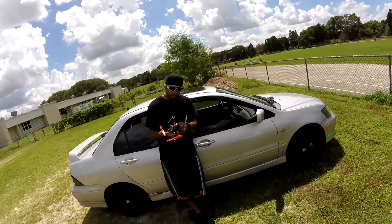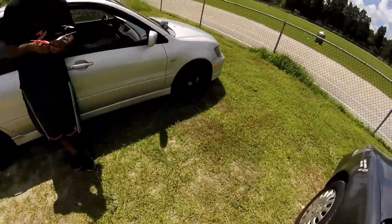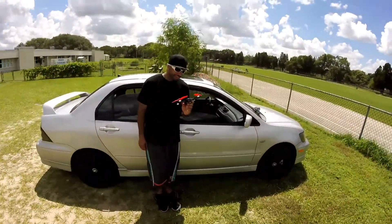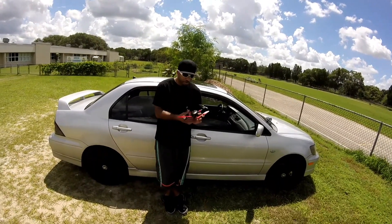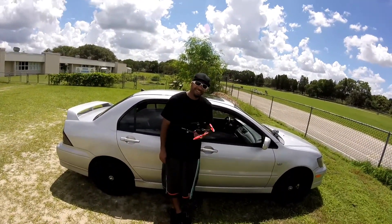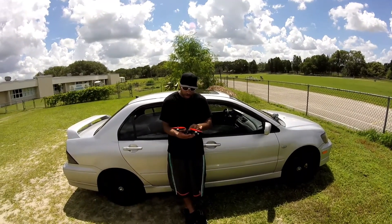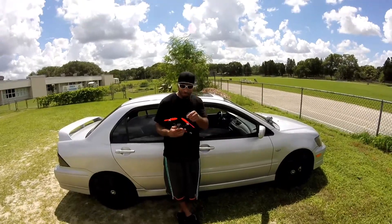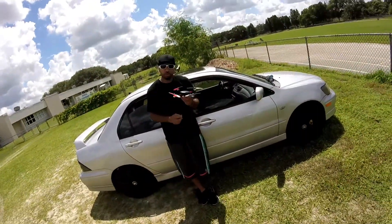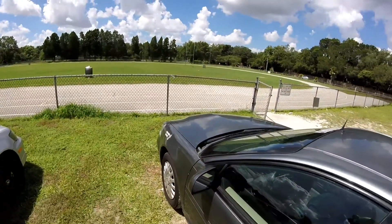So what did you think, man? You feel like you're getting the hang of it? A little easier today, you know — it'll take some time. We had a few close calls; we almost ended up on the road a couple of times, ended up landing in the grass. This thing is no joke at all. Once you get the hang of it and the expert rates, I think you'll be ready to start bumping up to that race quad you bought. All right Robert, it was fun hanging out, man. I'm gonna head out — catch you on the flip, we'll fly again. Drone Worship, I'm out.